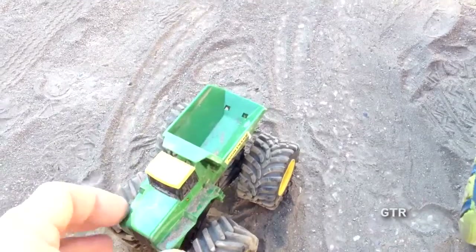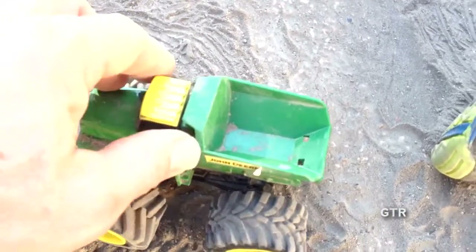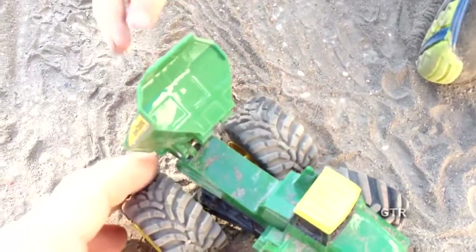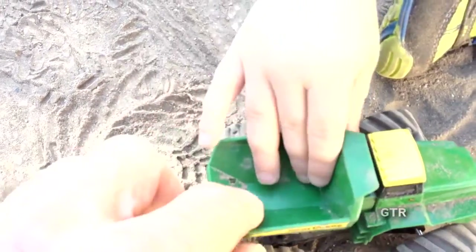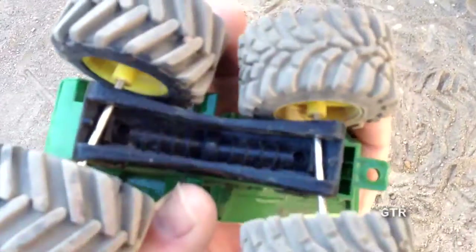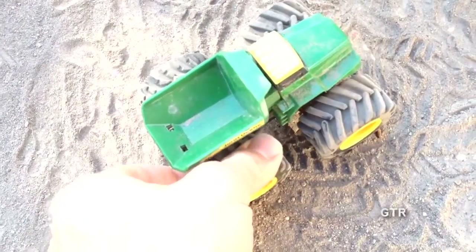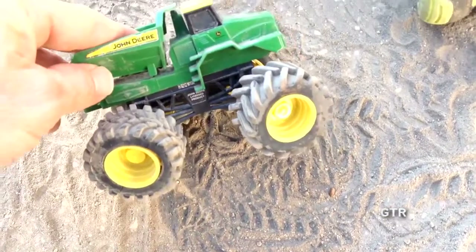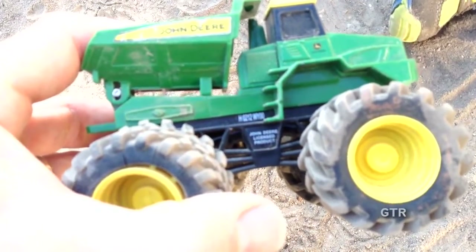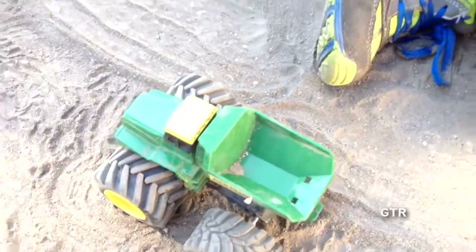Turn it to the side and you can see it says John Deere. You build another mound of dirt and I'll finish showing our friends all about this truck. Look at that — you lift this part up and that is how you pour the dirt out. Let's take a peek underneath. These tires feel kind of like rubber — that thing is built for action! And it has more writing on the side that says John Deere.